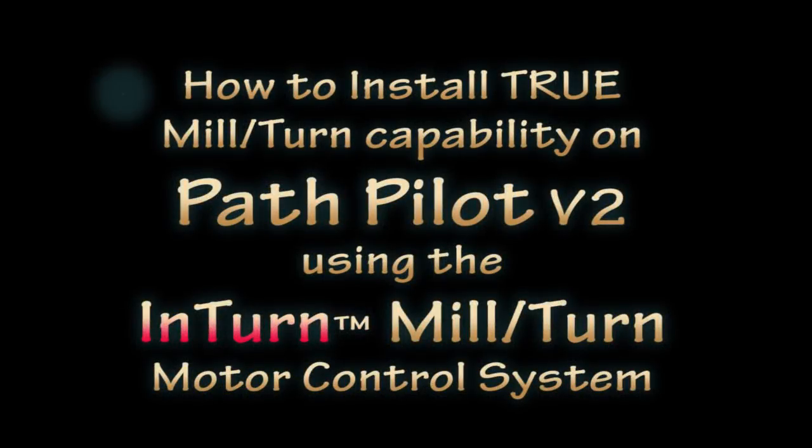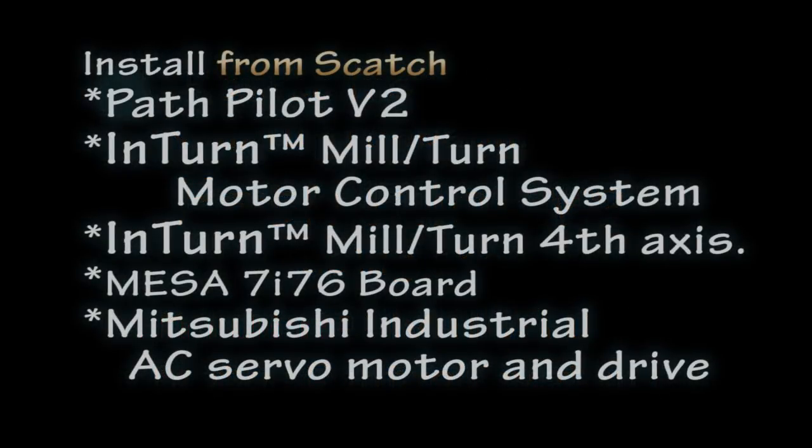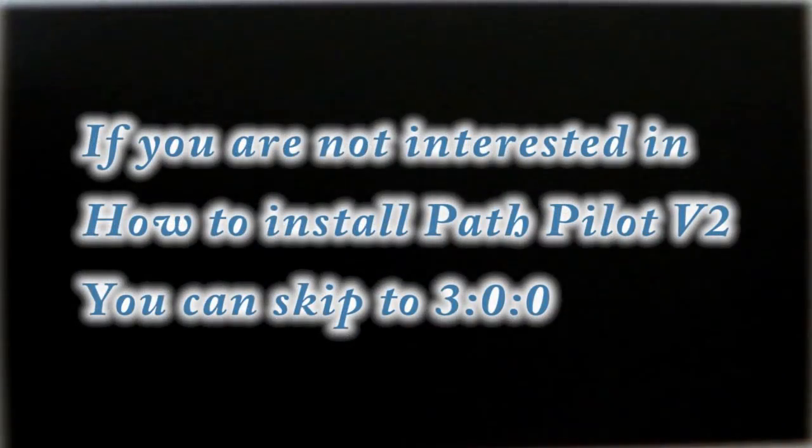This is the video you've been asking for. We're going to install Path Pilot version 2 from scratch, install the Interns motor control system from scratch with a brand new Interns Mega, and put an industrial AC servo drive on it, configure it, wire it all up, and watch it go.